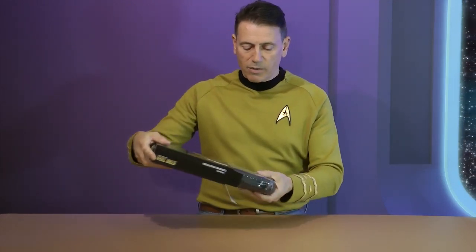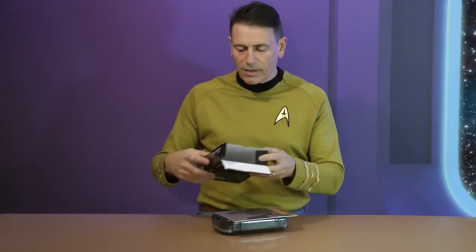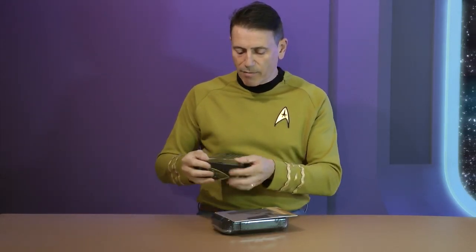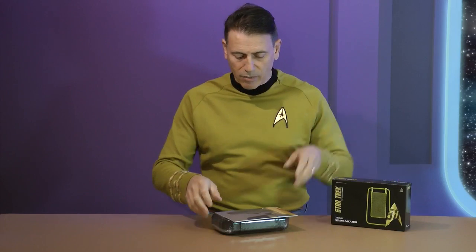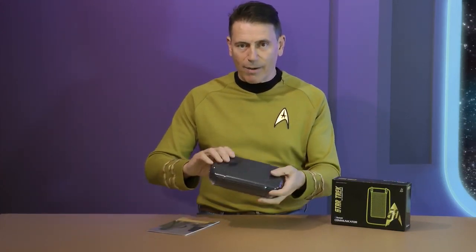This is the first product that the One Company has shrink-wrapped, and this is to make sure that the box stays in great condition when it's being transported. You can see here it's nicely wrapped and protected.